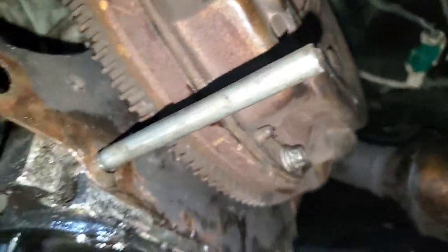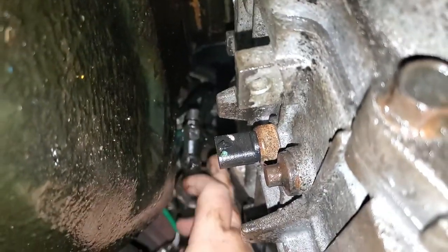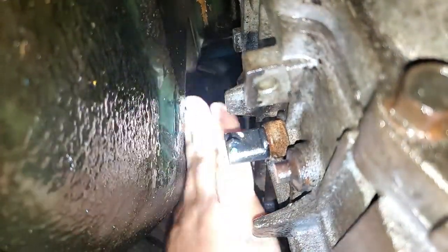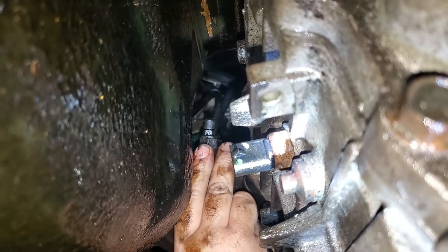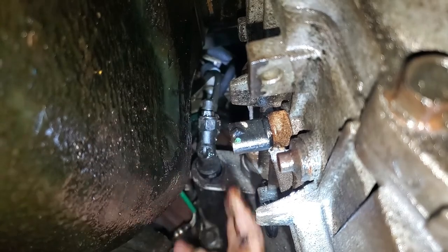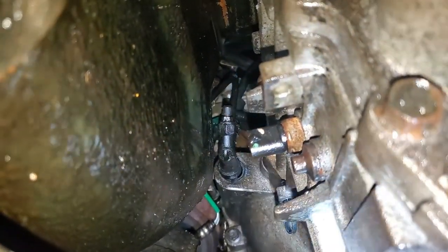We're going to put this transmission in. The clip — that little clip is ready.